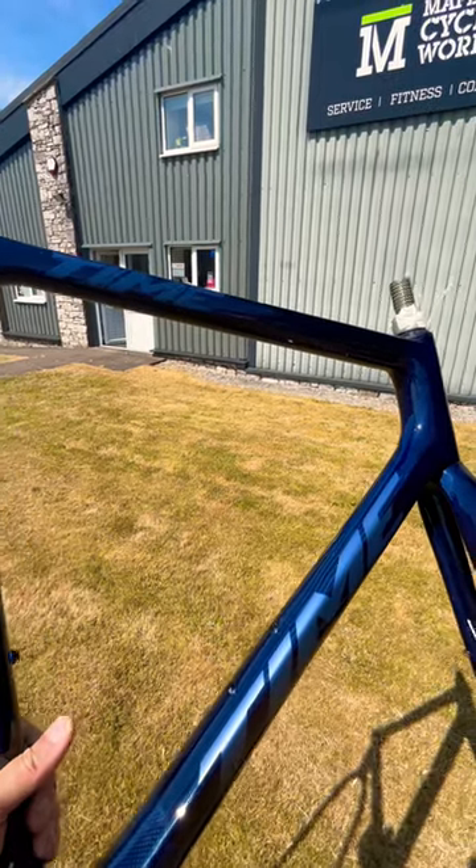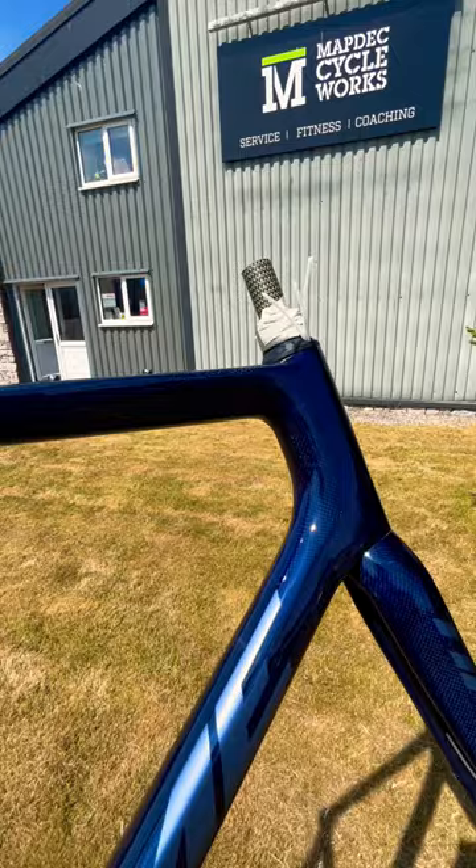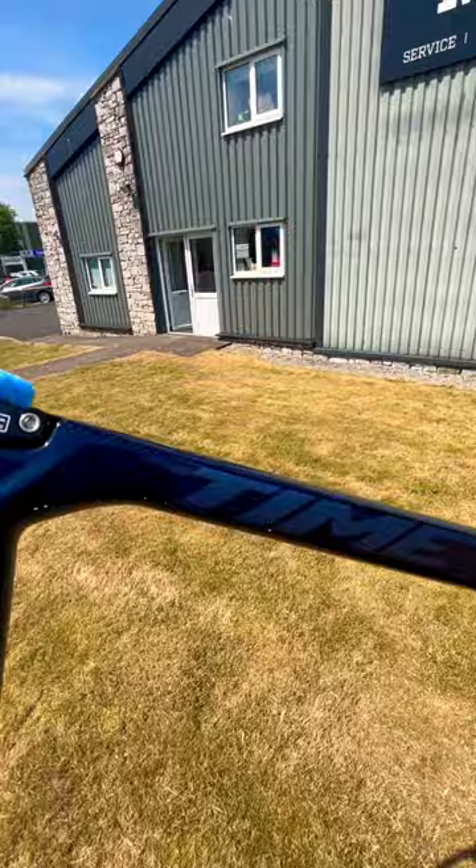Is it a road bike? Is it a gravel bike? This is the Time Alpe d'Huez X in this beautiful cobalt blue clear lacquer. It looks absolutely stunning.